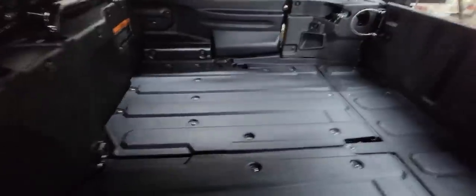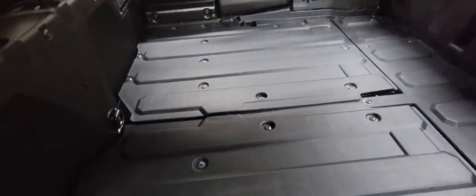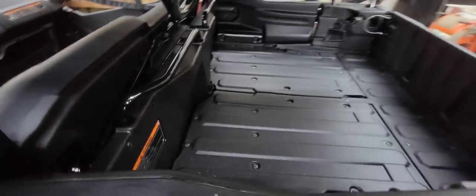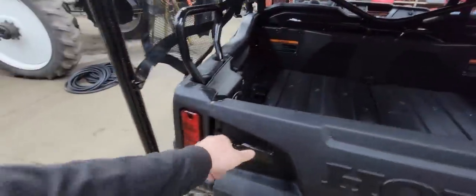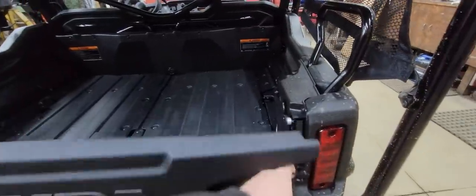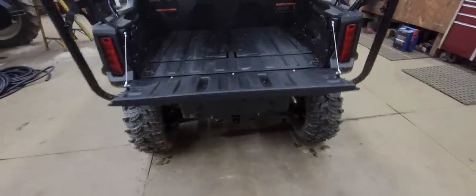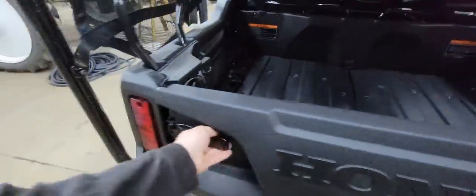One thing I'm going to get for this is the rubber bed mat that goes in here, so it seals up all these cracks — if you're hauling small things, they don't fall through. It does have a tailgate; I really like these tailgate latches. You unlatch the tailgate, flip it down, flip it back up, and relatch it.